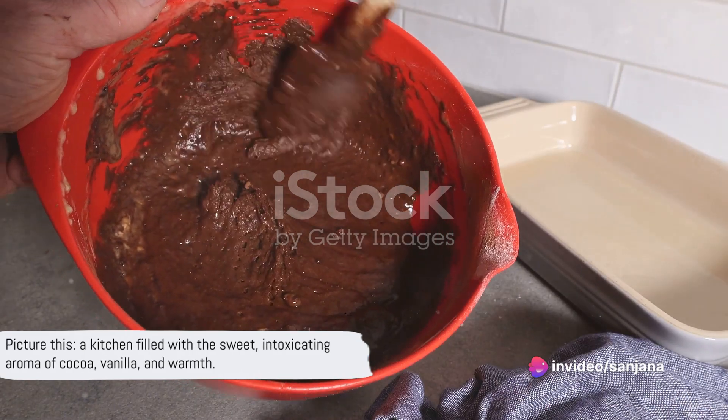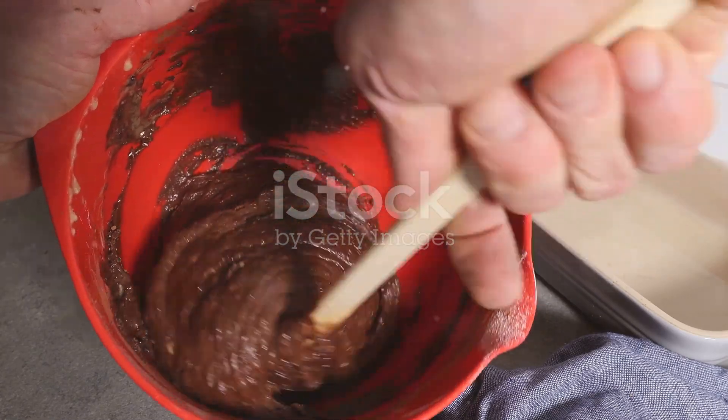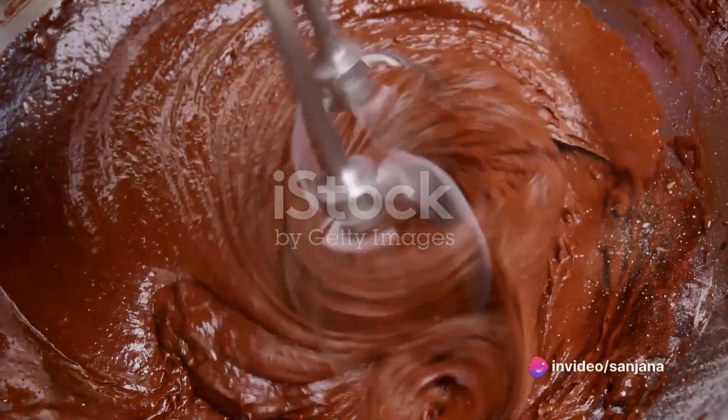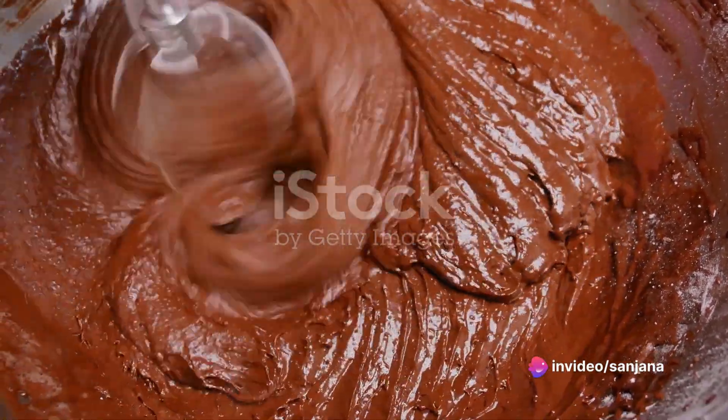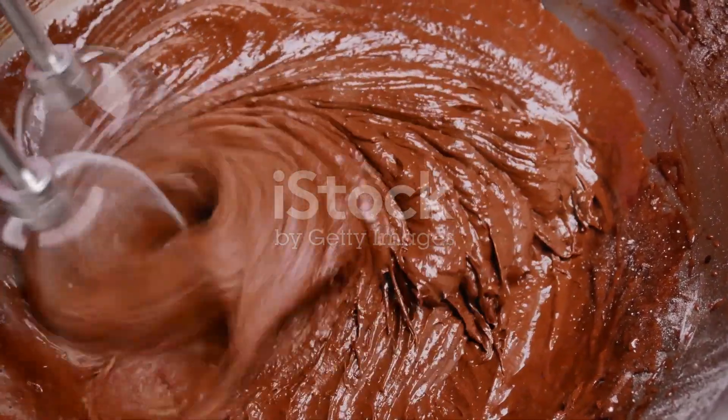Picture this: a kitchen filled with the sweet, intoxicating aroma of cocoa, vanilla and warmth. It all begins with the basics. You'll need some flour, sugar, cocoa powder, baking powder, baking soda, salt, eggs, milk, vegetable oil and vanilla extract. These humble ingredients are about to create magic.